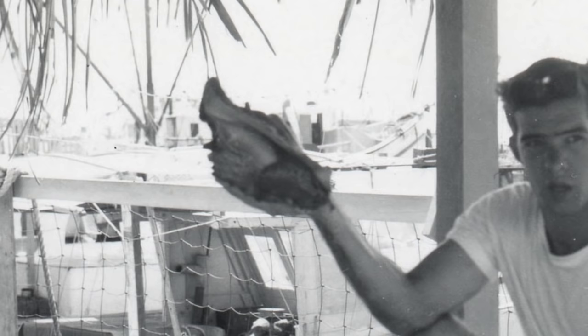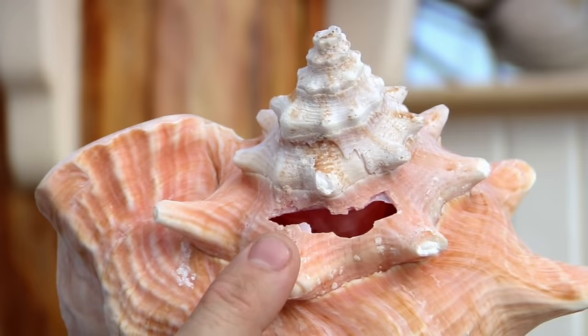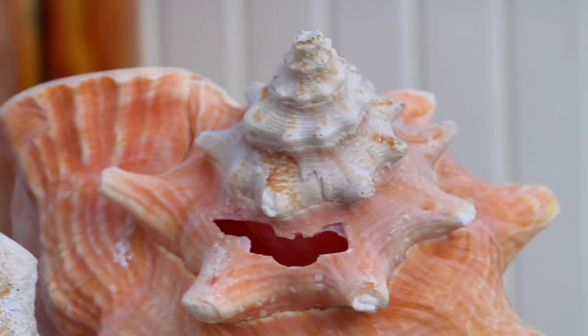There wasn't a ship that went out that didn't have at least one conch shell on it for communications. What I have here is a conch that has actually been conched — someone hit it with a hammer, and that hammer mark then creates a vacuum. The snail falls right out of the shell and then you can prepare it.